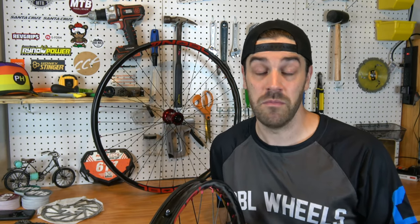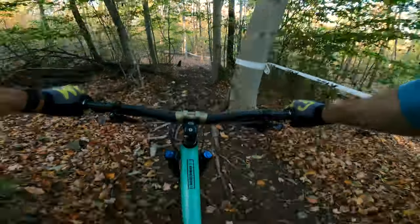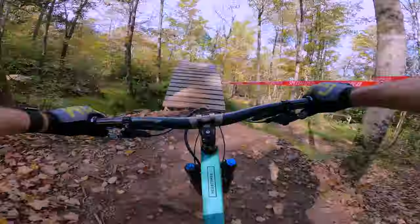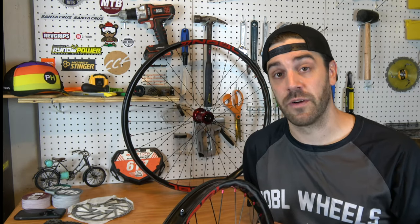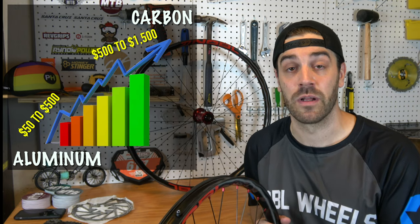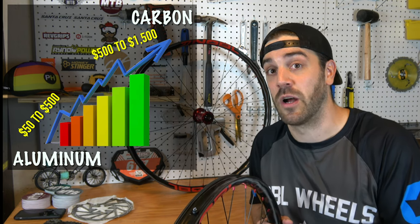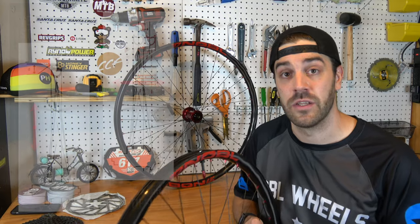For those of you that already follow along, I have been dead set on using aluminum wheels to date. There are multiple reasons why. One of the primary reasons is that I blow through wheels — I do a lot of enduro racing and ride some of the gnarlier trails here in the Northeast, so a standard set of aluminum wheels might last me a month if I'm lucky. Obviously they say carbon is stiffer and more durable, but if I blow through a carbon wheel at the cost of a carbon wheel, my budget's going to be pretty broken, so it's been too risky.